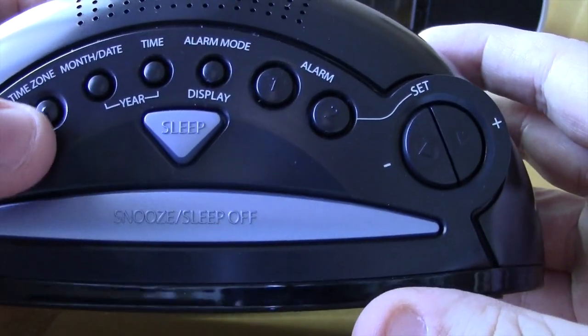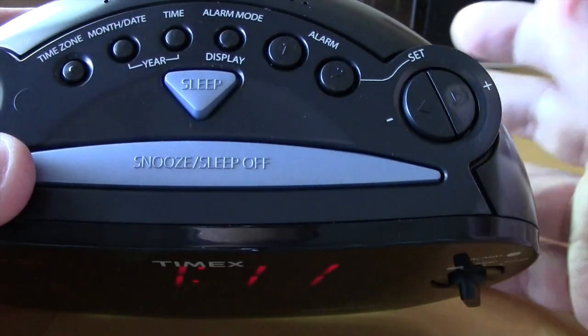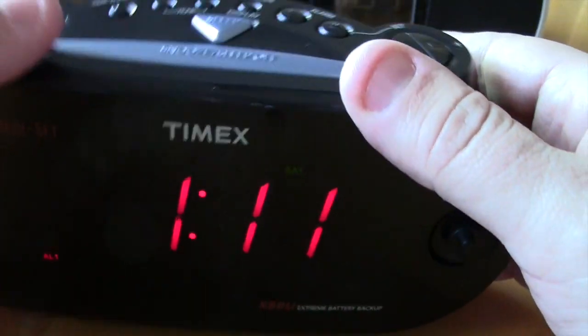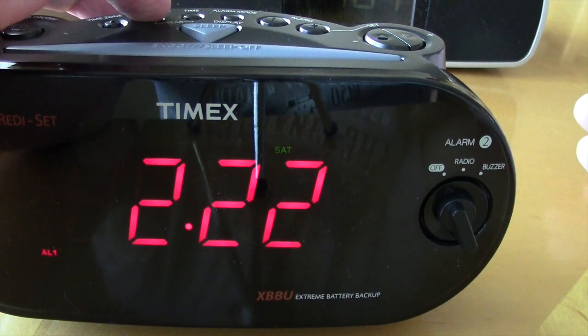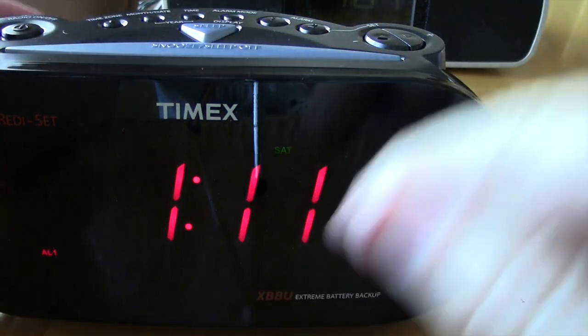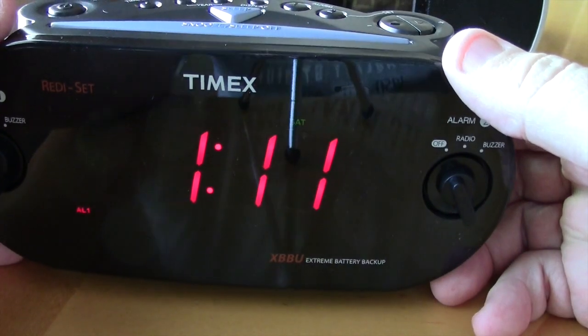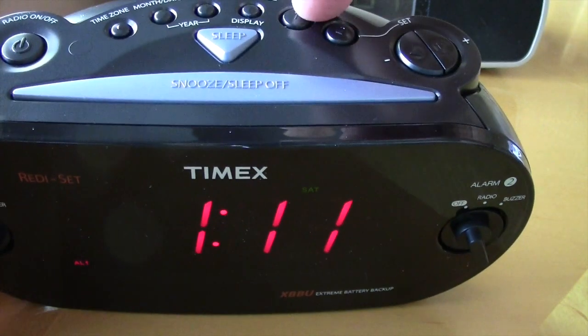To set the time zone you do it through the front controls. The month, date, and year all display on the clock as well. You can set the year — 2014 — the month and day. The current time is 1:11 in the afternoon.